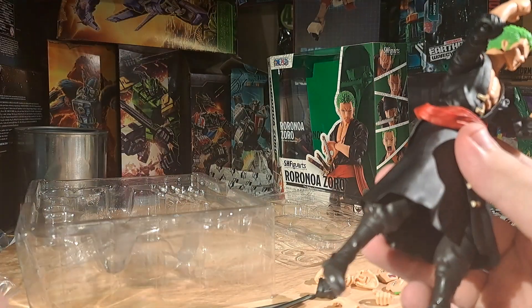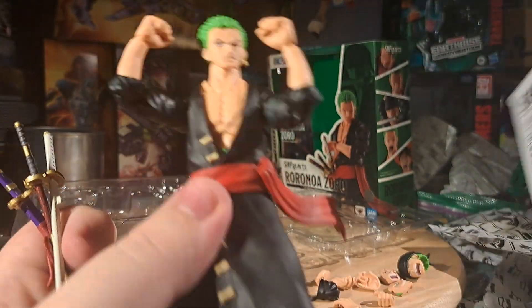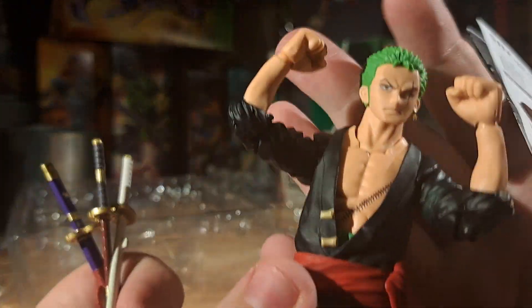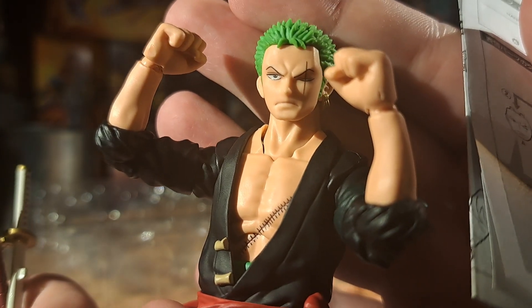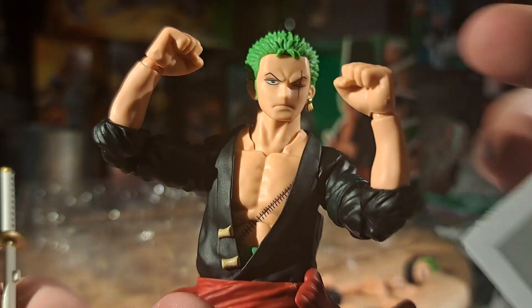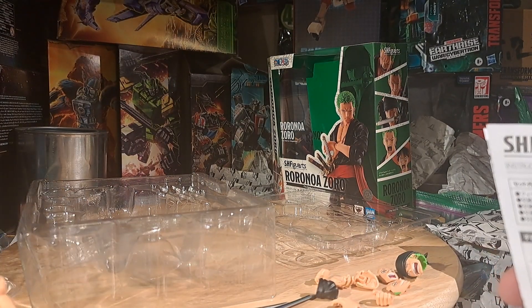Yeah, he seems fine. That face is great — I love his hair. That looks nice. I love that scar. It's got the scar on the chest. It's a bit cartoony, but it's One Piece — it's always a bit cartoony.